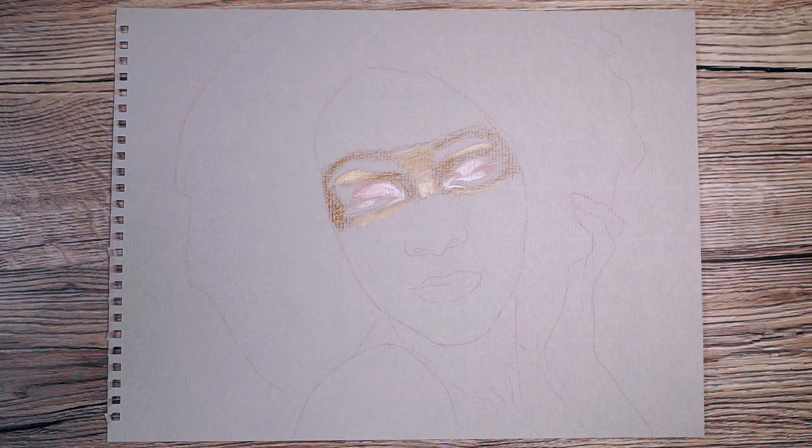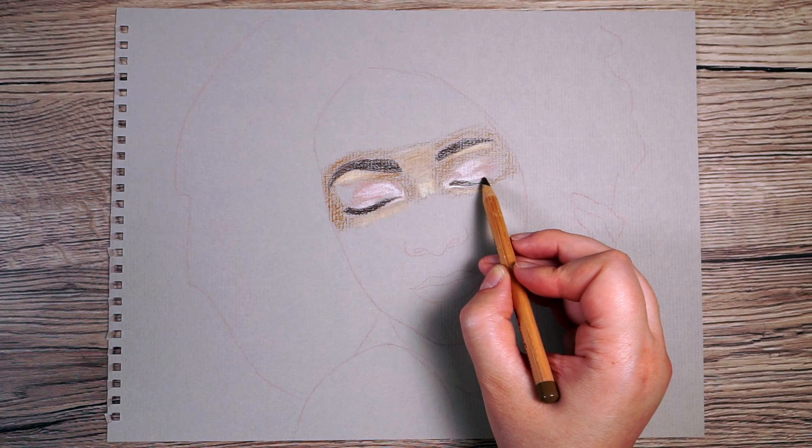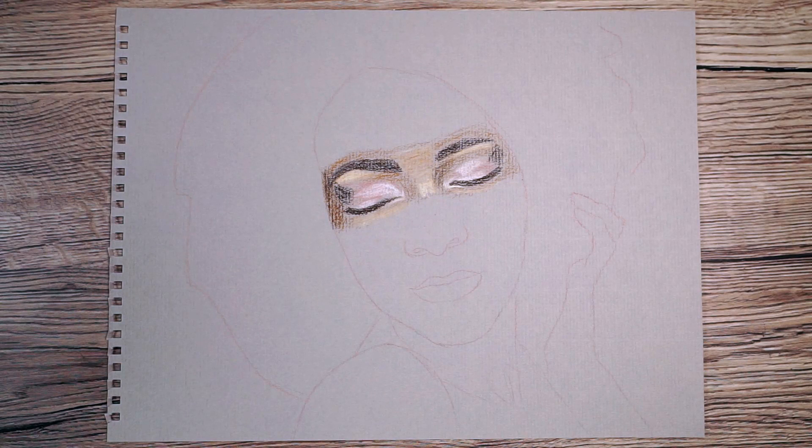After that I can go in with a darker colour. I'm picking a very dark brown to mark in all of the very darkest parts — her eyebrows and lash line. Her eyes are closed in this so I just want to do the lash line at the bottom. She also has some makeup on the outer corners of her eyes, so I just want to mark that in as well.